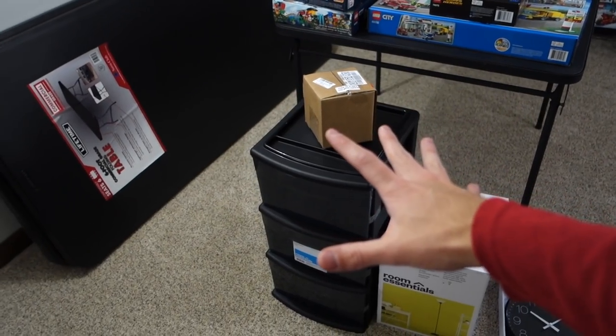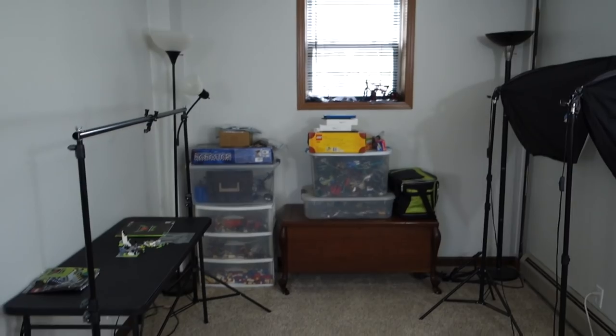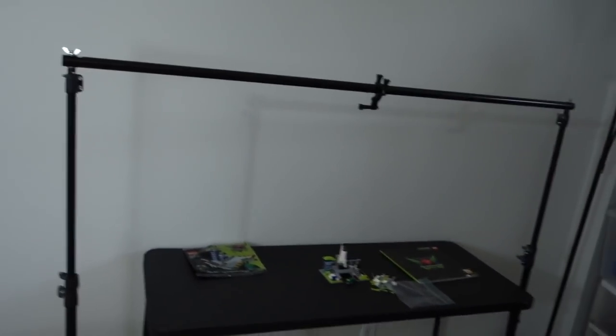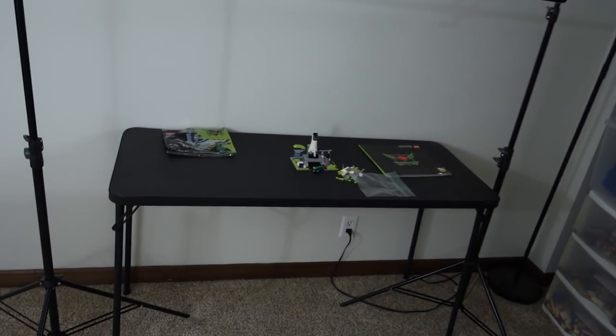Just got those from Amazon. Over here, this is where I do my filming. You're probably used to seeing this angle. This is where I do my builds oftentimes, which is going to change as well because of what I have over there.